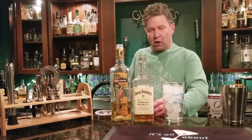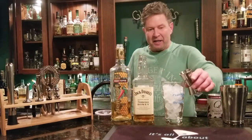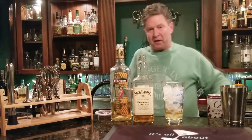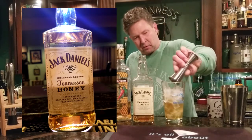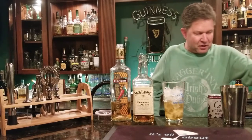First thing you want to do is put one ounce of your Nyhoff honey jalapeño liqueur — I got this from Boris and Yurata, my friends, over the summer; this stuff is great. Next, put two ounces of your Jack Daniels Honey in there, and then grab yourself some big fresh limes.